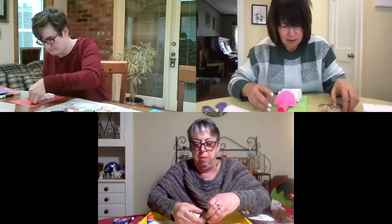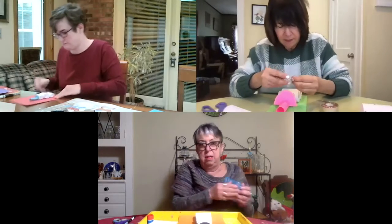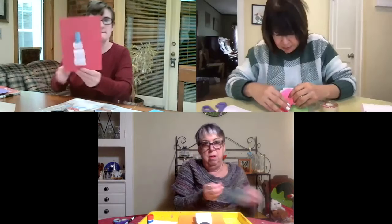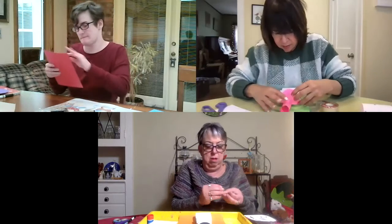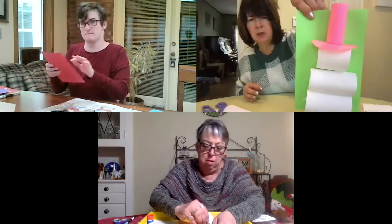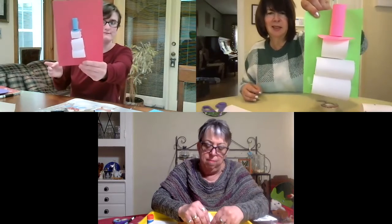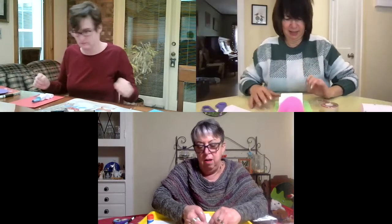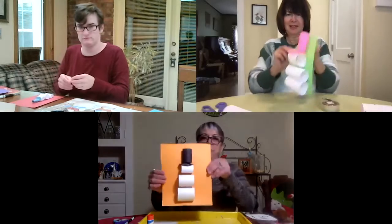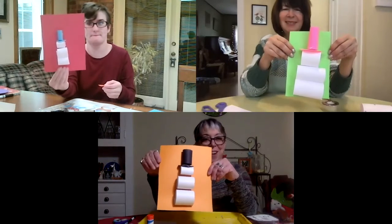Put a tape on the back and a tape on the bottom so that it kind of sticks to the half circle. Yeah, I'm doing that too — that was a good idea. It holds it down better like that. All right, so we all have our snowman and snow person with their hat.